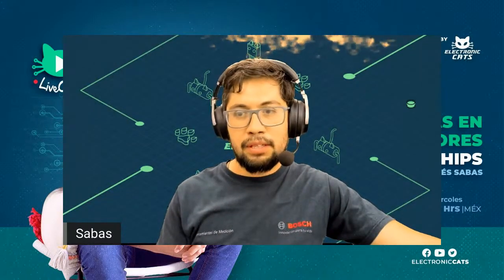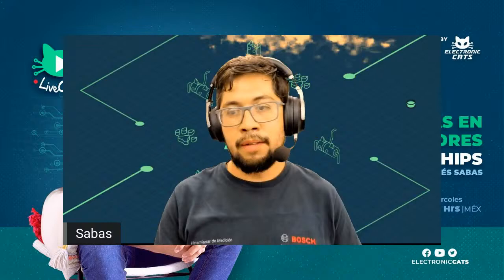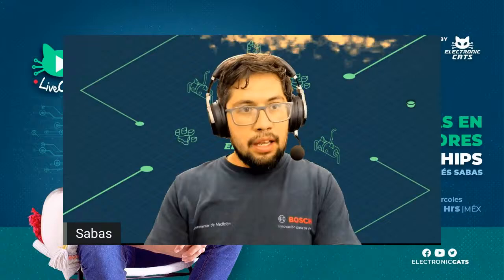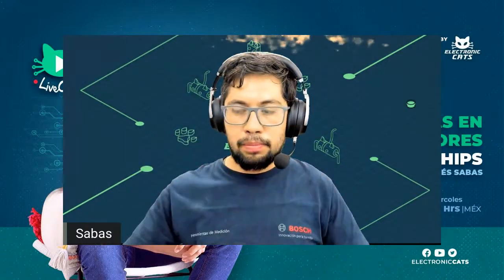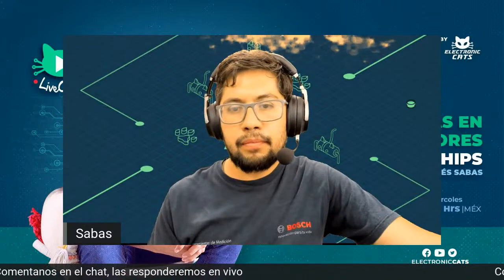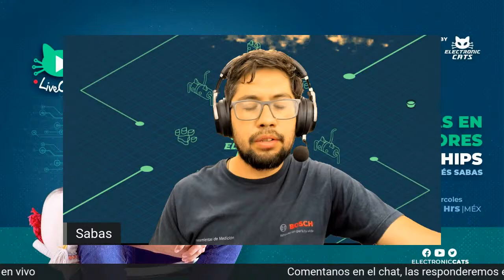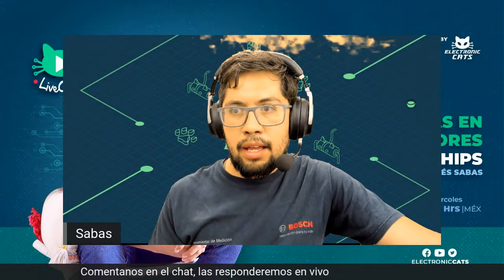Si no lo han escuchado, si no lo han visto, vayan por ahí. Está en Spotify, búsquenlo como Electronic Cat Podcast y hablamos sobre Aguascalientes del Espacio, un programa que tuvimos estos seis meses, desde enero de este año hasta recientemente junio. Estamos regresando con los LiveCats, con estos programas en vivo donde hablamos sobre hardware, y recuerden que tenemos el chat abierto para que nos comenten y platiquen con nosotros.